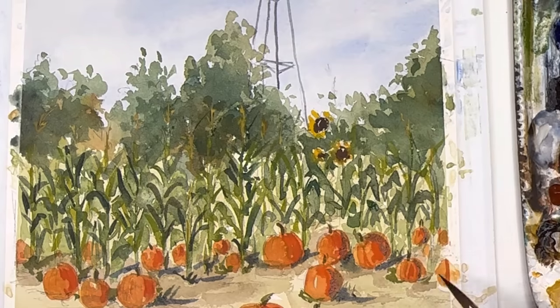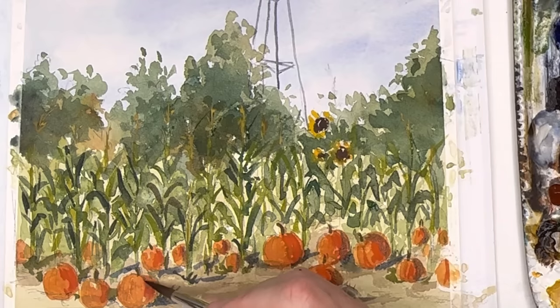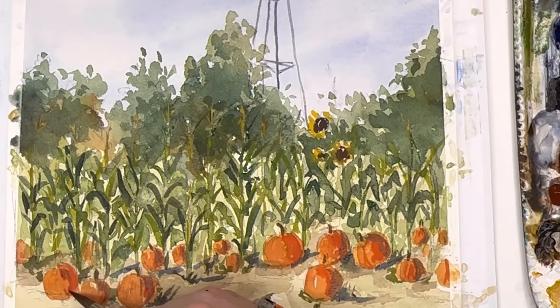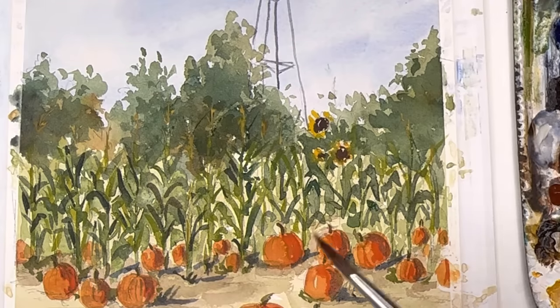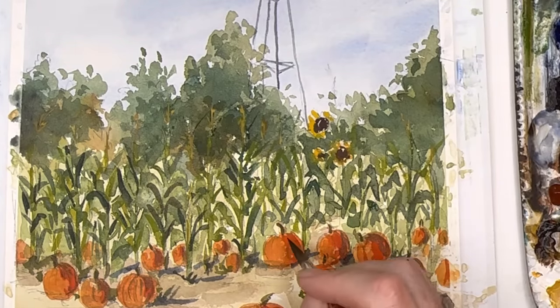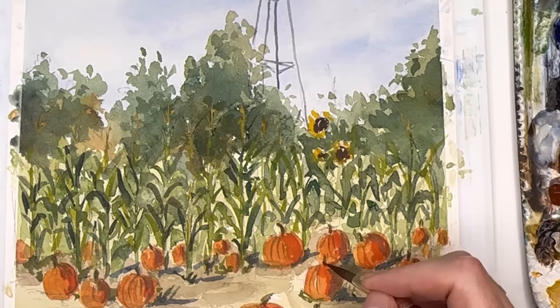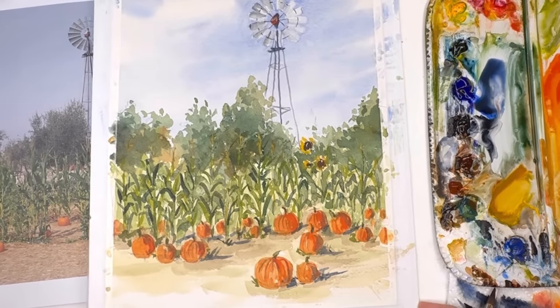I also added a deeper blackish brown in my sunflowers — the Patrons get the extended version, but you basically just stick the color right in between the sunflower petals, it's pretty simple. Once you do this, you're pretty much almost done. You can tweak it with real details and go back in and add some things. That's pretty much the whole deal: breaking down this photograph, washing in the sky, washing in the greens, slowly building up the layers of the corn stalks, putting the pumpkins in, adding shadows on the right-hand side. And then we have the pumpkin patch.